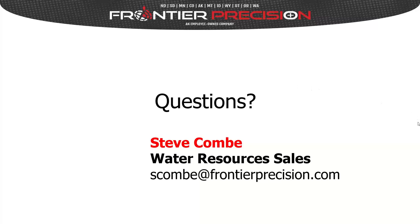That looks like all of the questions. Steve thanked everyone for spending about an hour with them today, reminded attendees that the webinar has been recorded and will be placed on the Frontier Precision YouTube channel, and that a link will be sent via email so colleagues can view it or attendees can review it again. Thanks very much to everyone, and the webinar is now closed.